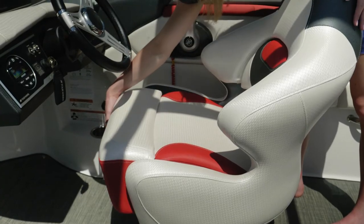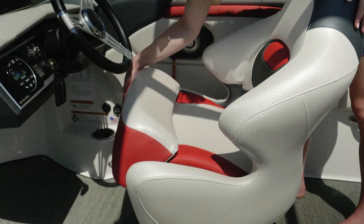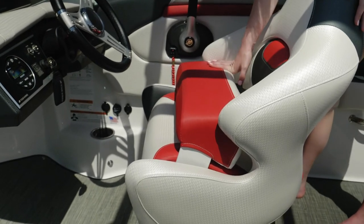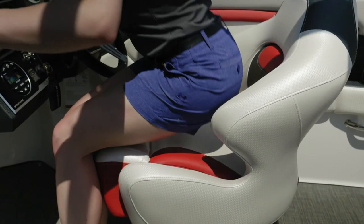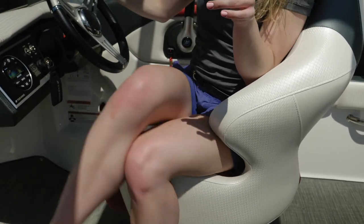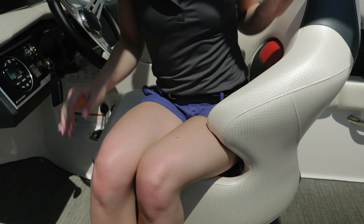The driver's seat is a comfort ride bucket seat, which means it has suspension to smooth out the ride. You also have a flip-up bolster standard, a vented backrest, and notched sides so that you can easily turn your body as you're driving the boat to create great conversation with your guests.